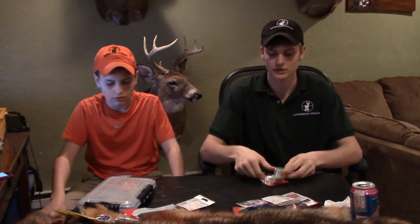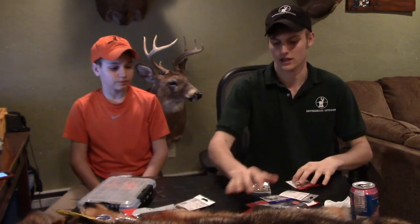What is up guys, I just wanted to do a quick video today with my brother, just kind of going through what we use mostly and how we use it. We just went to the store actually.